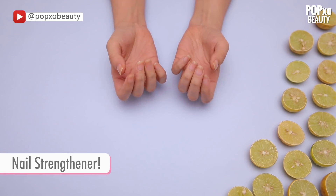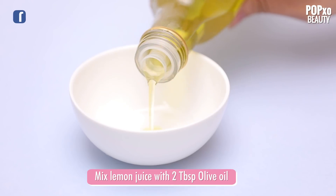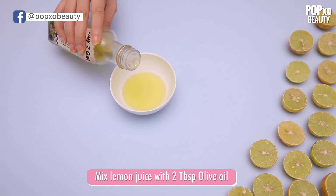Nail Strengthener. Who knew treating brittle nails was so easy? Mix lemon juice and olive oil and soak your nails in for some time.